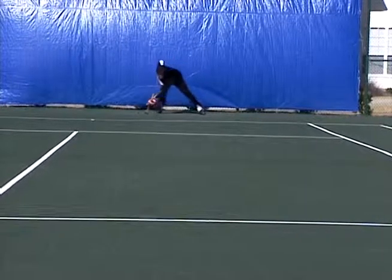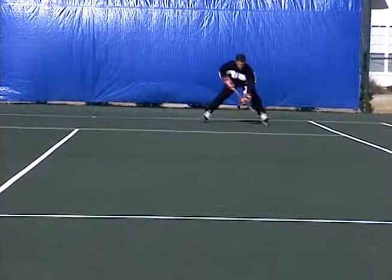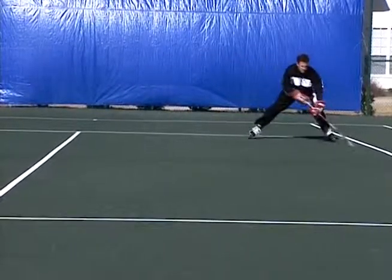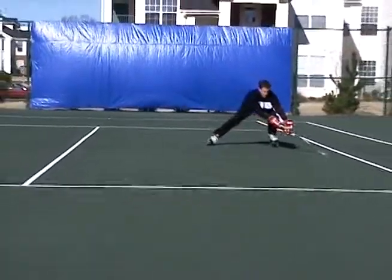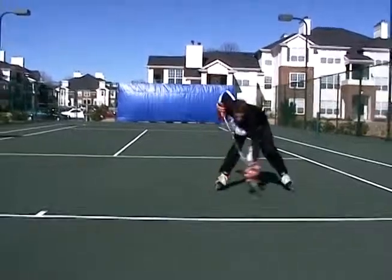This is upper body control, really teaching you to use the entire length of your stick-to-stick handle. When I extend to my forehand side my hands come together, and when I contract to my backhand side my hands are going apart and my lower hand is going all the way down to the blade.